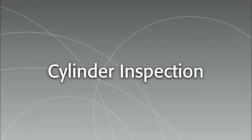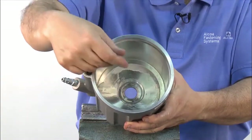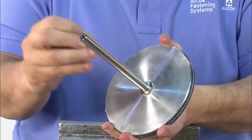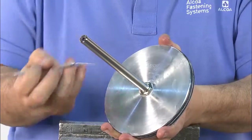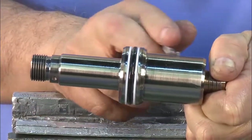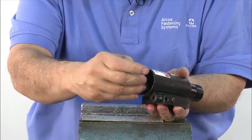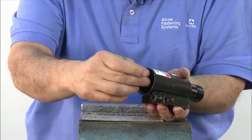Now it's time to inspect the air cylinder. First, check for score marks inside the cylinder. Check the piston rod, inspecting it for score marks and any surface scratches. Then check both sides of the piston — front and back — for score marks and scratches. Then check the rear bore-in head for any score marks.